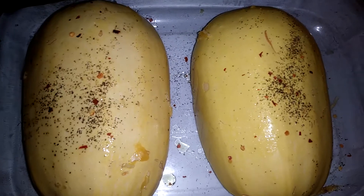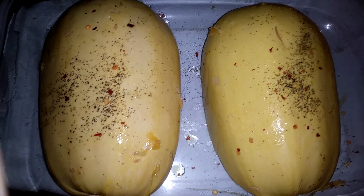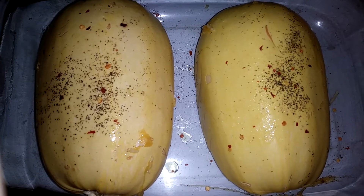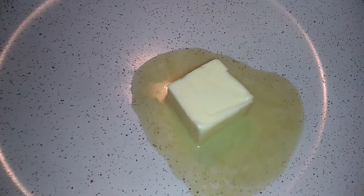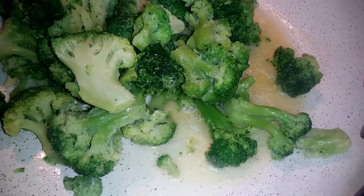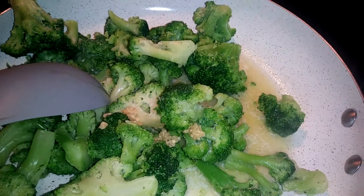Now that I have seasoned them with salt, pepper, and some red pepper flakes, I'm going to turn them over and put them into a 300-degree oven for about 50 to 60 minutes until the squash is tender. In a skillet over medium heat, we are going to add our butter. When the butter is melted, go ahead and add your broccoli and a heaping spoonful of garlic, give this a good stir, and cook it until the broccoli is tender.